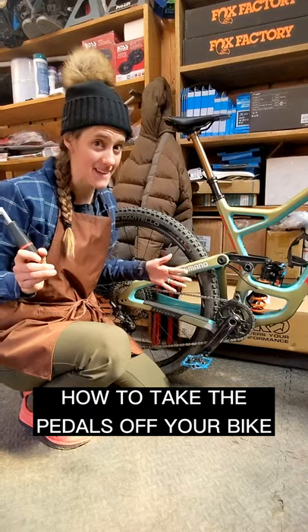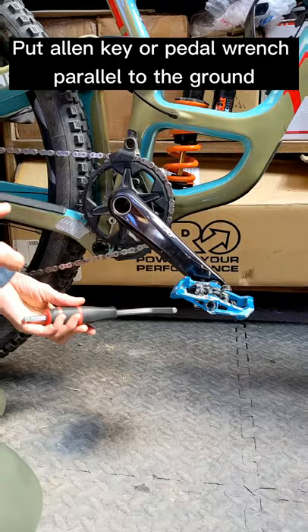This is how to take off your pedals. Put your pedal at 45 degrees. Put your allen key or pedal wrench so that it is parallel to the ground. Push down while holding the pedal.